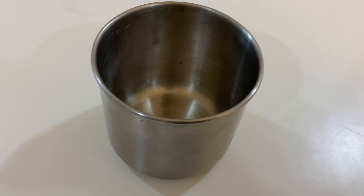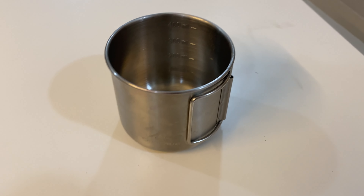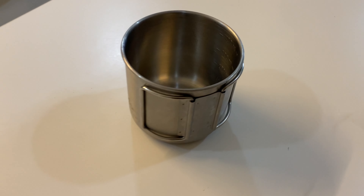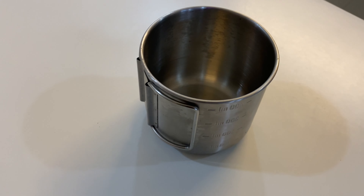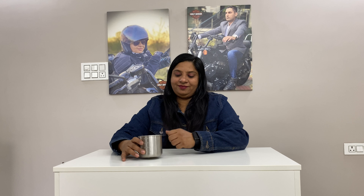You can use this mug directly on the stove to cook noodles or make tea and coffee. Overall, nice product to purchase.